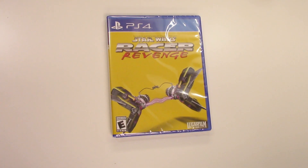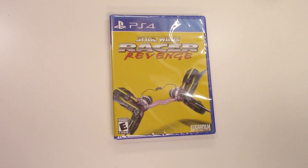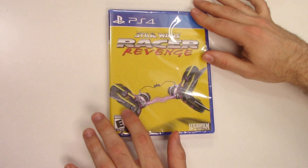Hey guys, welcome back for another unboxing with PopnGames. In this video we're going to be unboxing Star Wars Racer Revenge for the PS4.